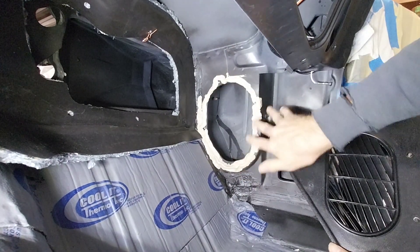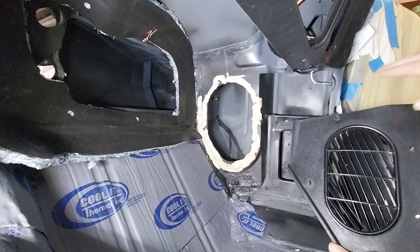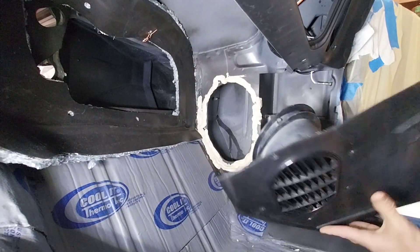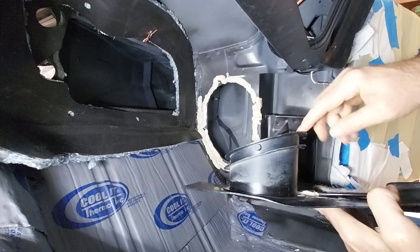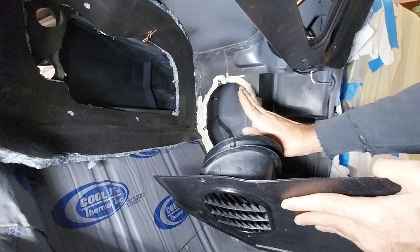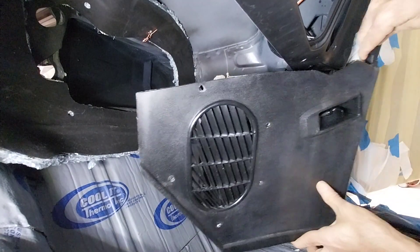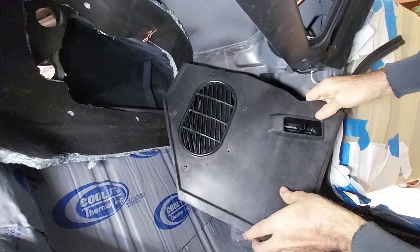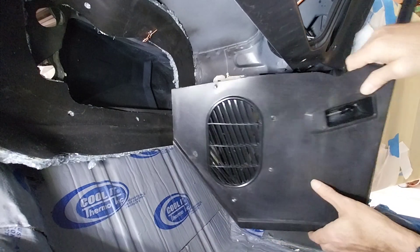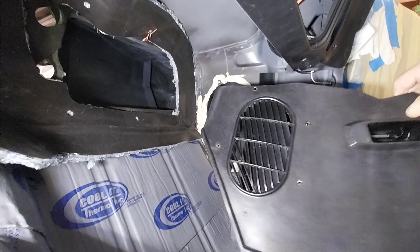Make sure the surface is nice and clean with no dust, otherwise this stuff isn't super sticky. We put it on there — it doesn't stay on super well but well enough. When you put the kick panel in, the door side goes kind of first, then this top corner goes in at an angle like that, then tuck it in, push in, and kind of turn up at the same time to slide it in.